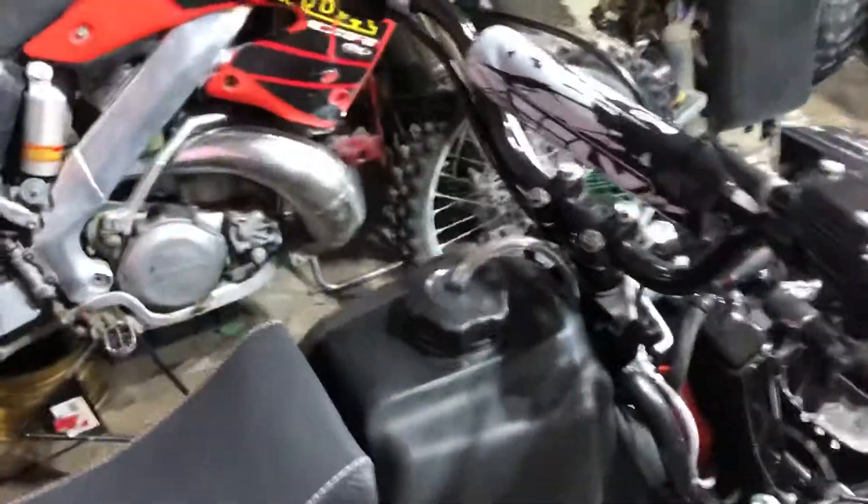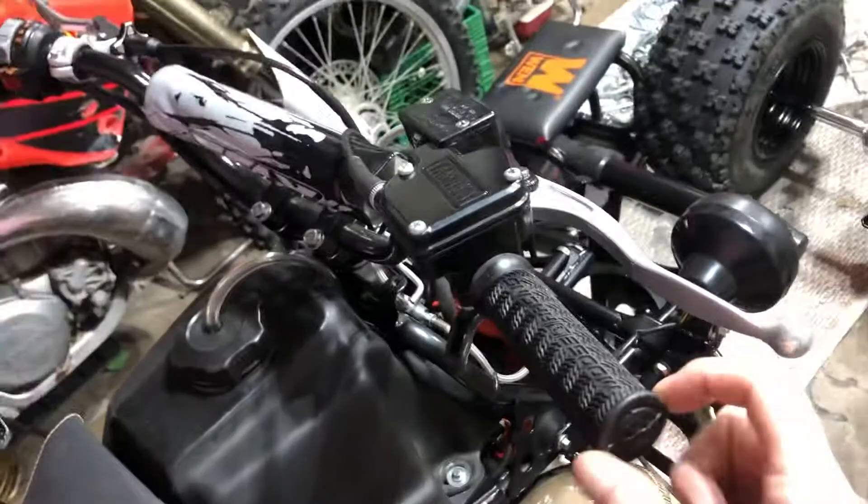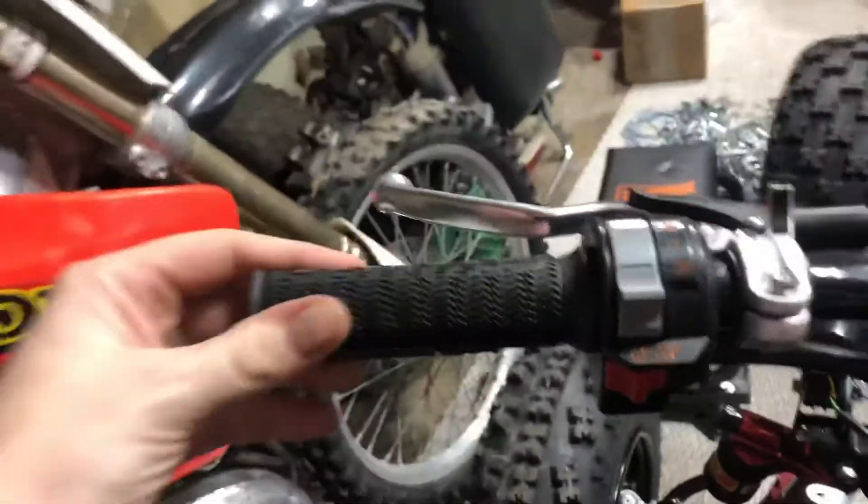You don't need any glue, that's for sure — no stupid zip ties either. Just give it a few minutes and the brake cleaner is gonna dry and everything's gonna be good.